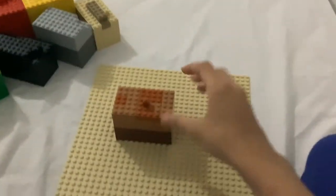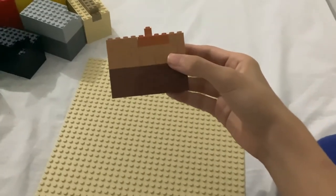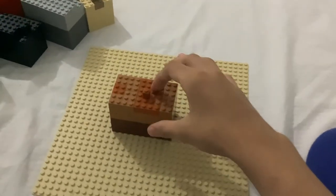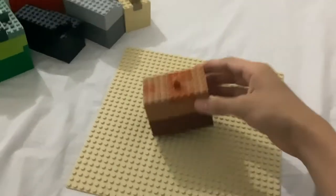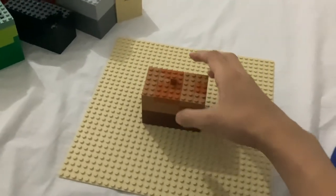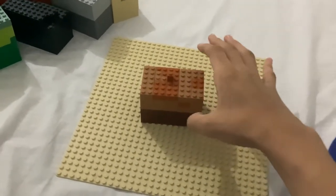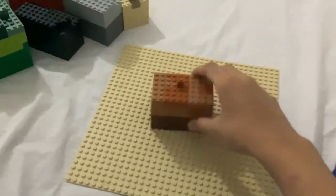And the next one — wow. This one is our latest creation, and there are six complete layers. There have to be three different shades of color for this one: dark for the first layer, then normal for the second, and the third one is just brown.